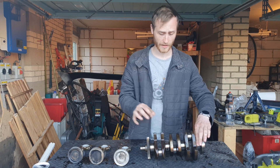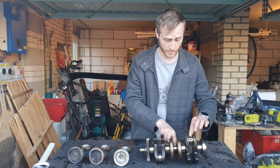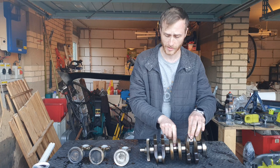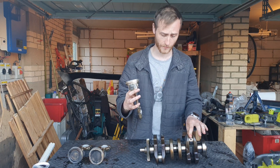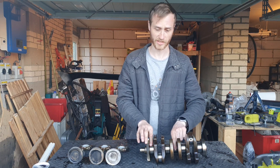These outer ones are the big end journals — these are the ones where the pistons will actually attach to through this point here, and these are essentially what are pushed down and then push the piston back up again as the piston goes through its four-stroke motion.